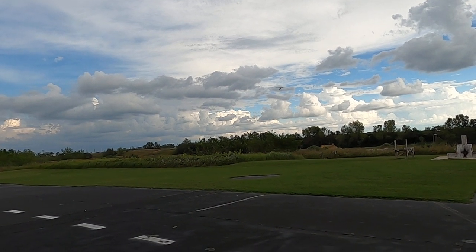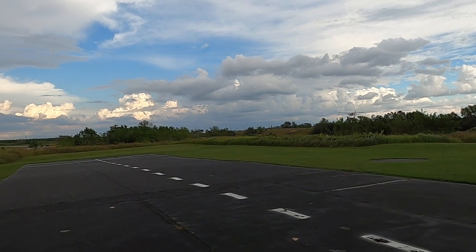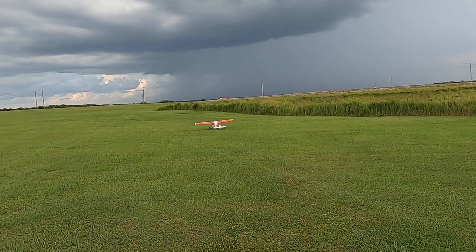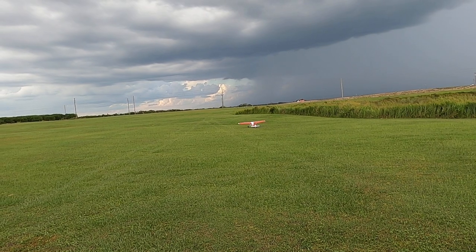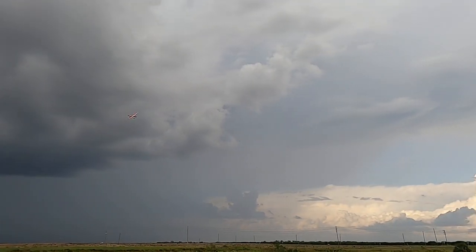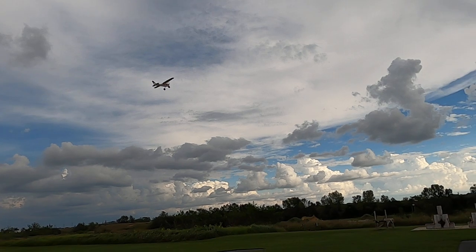All right, I'll land this time - no flaps. There we go, still got 53 seconds, and even on that short little bit of runway. Yeah, fun plane to fly.